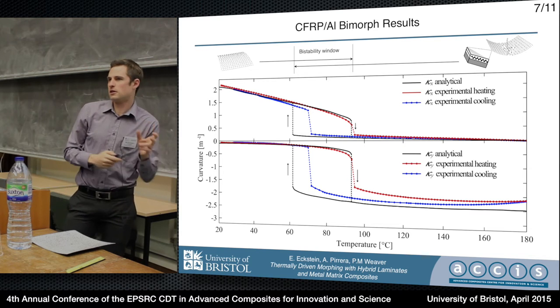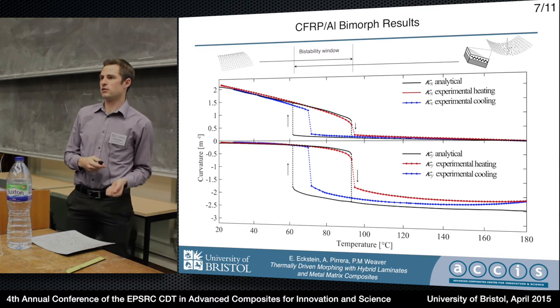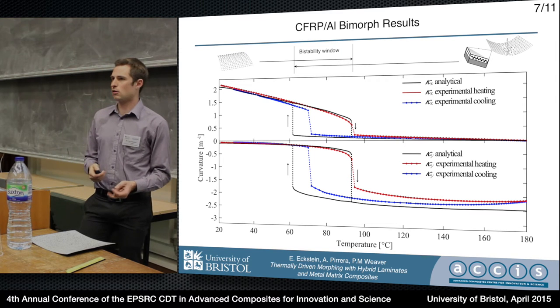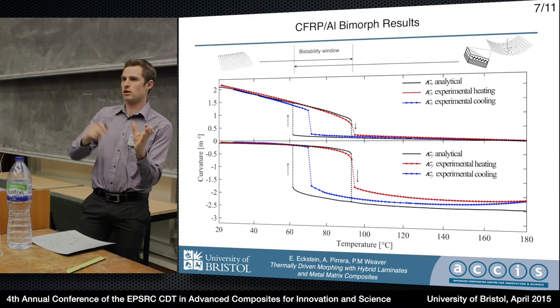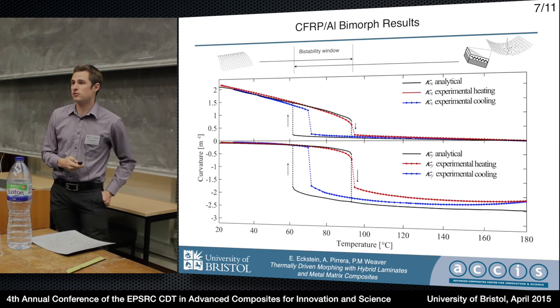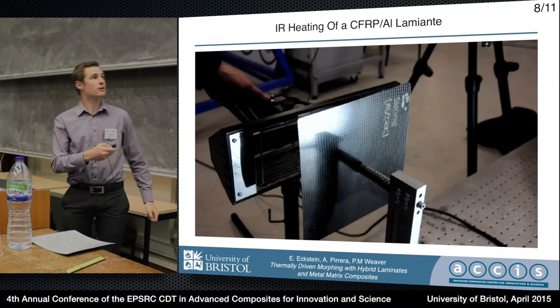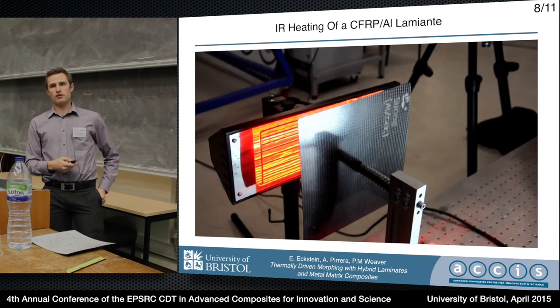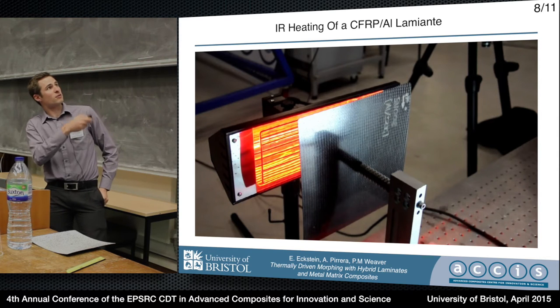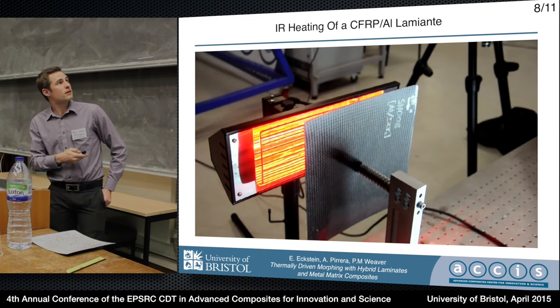Snap-back upon heating does not occur at the same temperature as snap-through upon cooling. This is not material history since there's no plastic deformation — it's a geometric history. It's the same physics that analog thermostats rely on to avoid chattering upon temperature change, and it's potentially useful so you don't have your chevron flaps flapping in and out as you climb through lower atmospheric temperatures. Here's a video of an infrared lamp heating up a plate — and there's the snap-through.